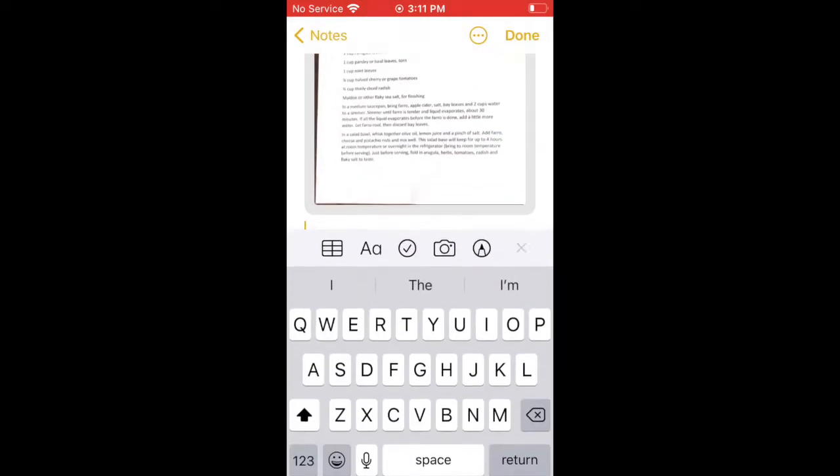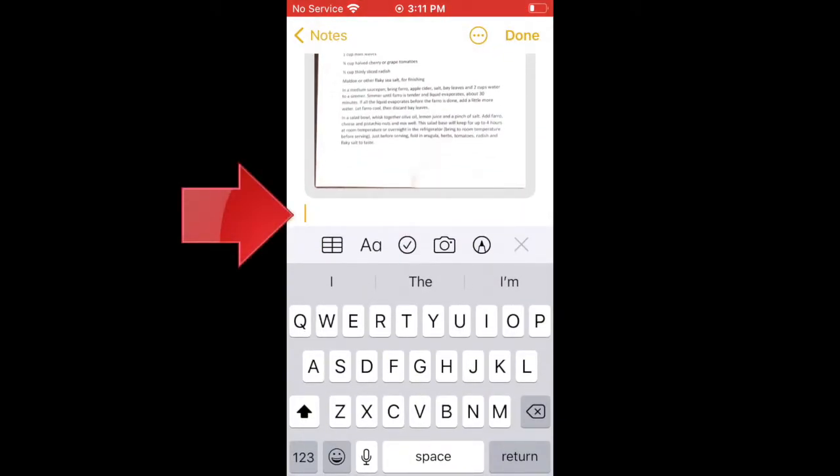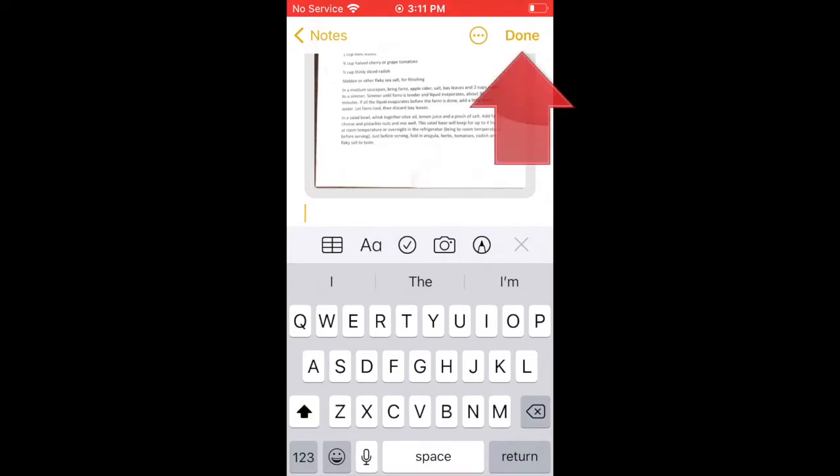Our document is now a PDF embedded in a note. Notice the blinking cursor — you have the option to add text to the note, if desired, by typing here. When you're finished, tap Done.